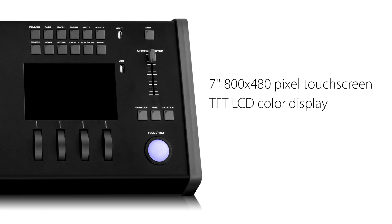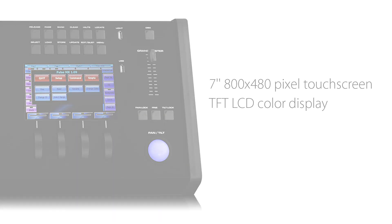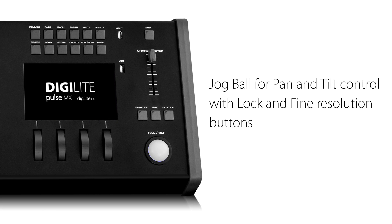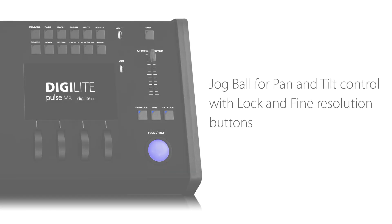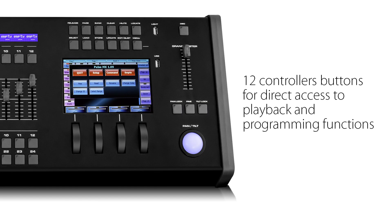A 7-inch TFT color touch display to explore all software functions. 4 encoder wheels to assign values during programming. A jog ball for pan and tilt control with lock and fine resolution buttons. Grandmaster fader and DBO.